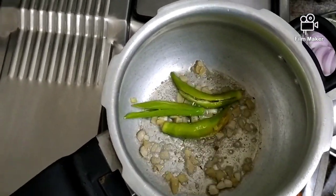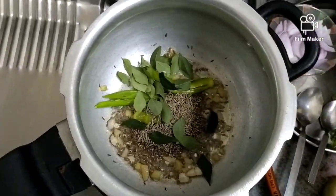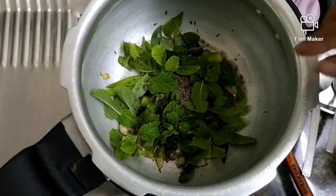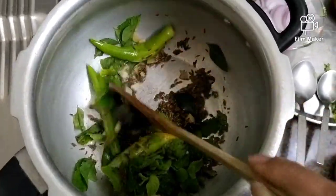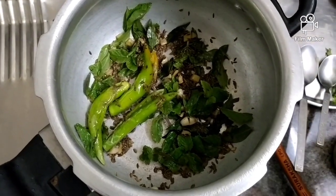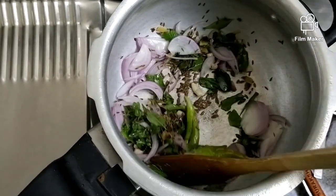After this is cooked, we will add almost 3 tablespoons of jeera. Give a small stir. I'm adding a little curry leaves and also a handful of mint (pudina) leaves. Give a small stir so that everything is cooked properly. Now let's add chopped onions — I used only one onion, nicely chopped. Give it a stir.